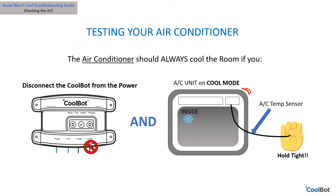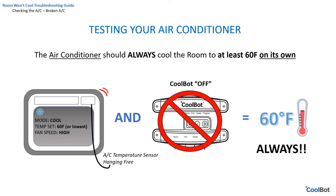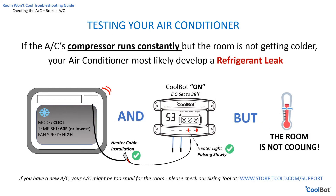If your air conditioner running on its own — without the CoolBot connected — fails to maintain the room temperature at the air conditioner's lowest temperature setting of 60°F, or if the compressor is constantly running without cycling but fails to cool the room beyond a certain point, then there is a problem with the air conditioner unit. If this is a new install, your air conditioner might be too small — check our website for the correct sizing.